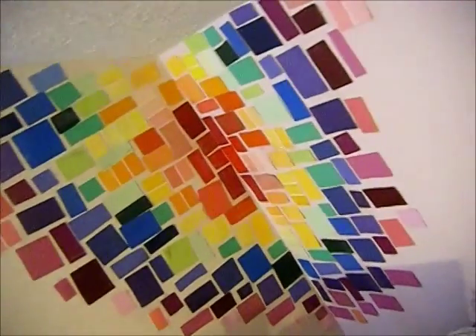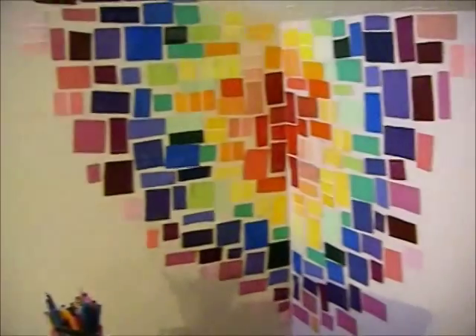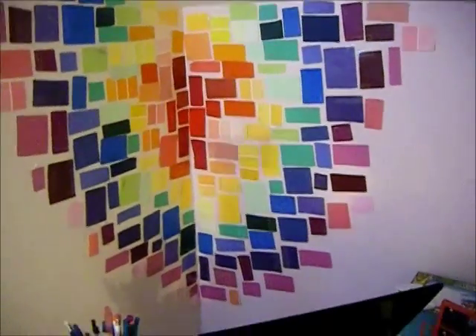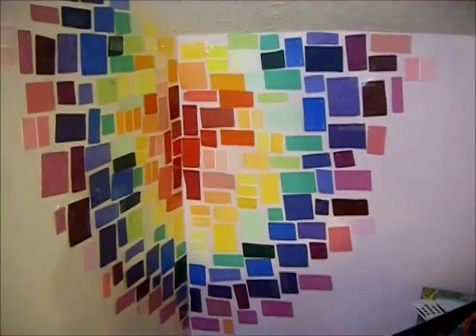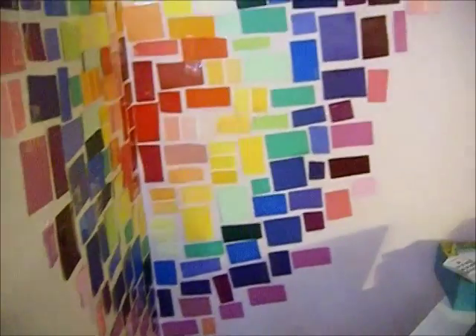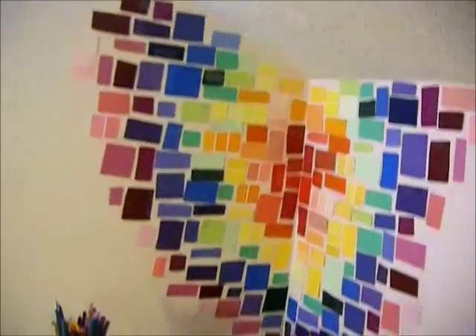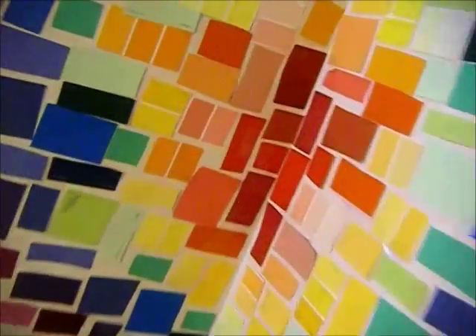This is the final wall tie dye, and it looks so so cool. Especially on the corner of the wall — because at different angles it looks different, and it really brings a lot of color to your room.